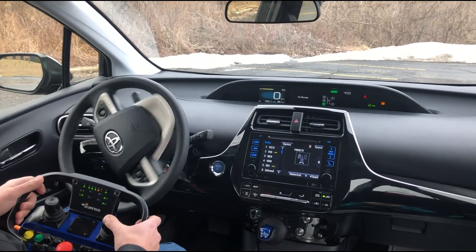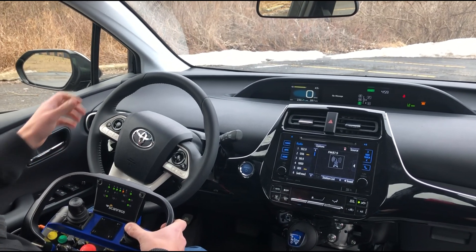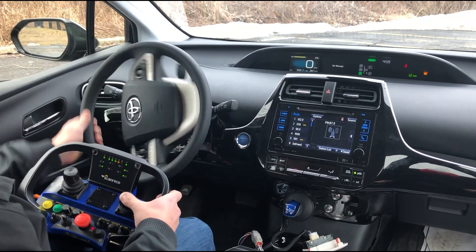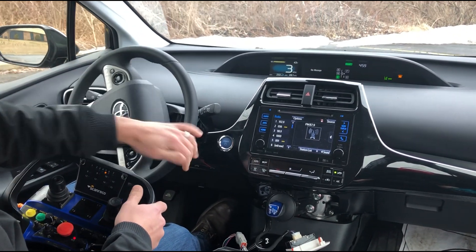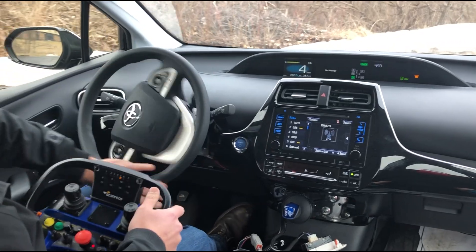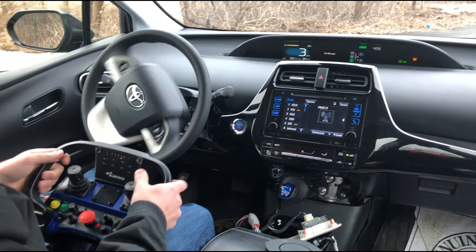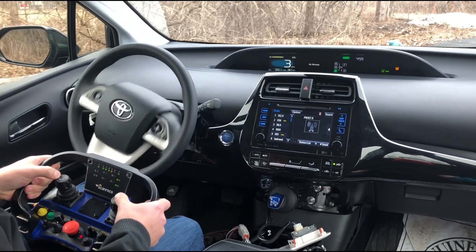Some of the driver overrides are working as well. Right now the wheel works, but if I grab the wheel it kicks us out of autonomous mode and the vehicle starts rolling — the joystick doesn't work until I push the button to put us back in autonomous mode. Now I have control again.